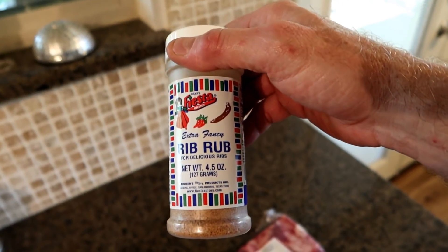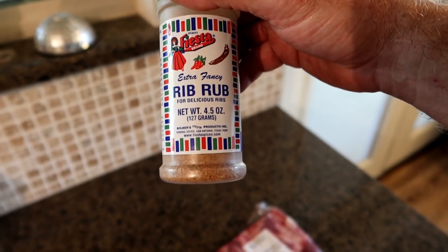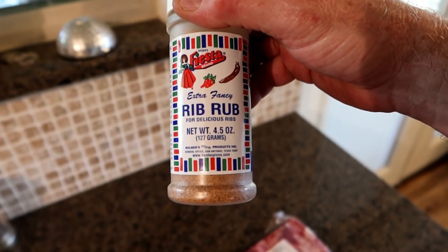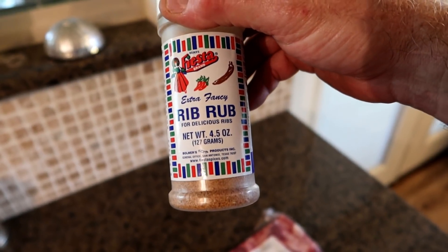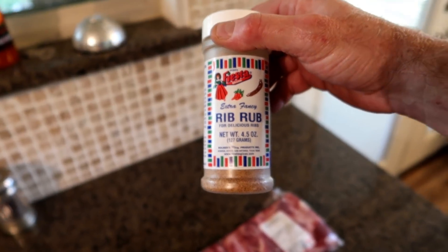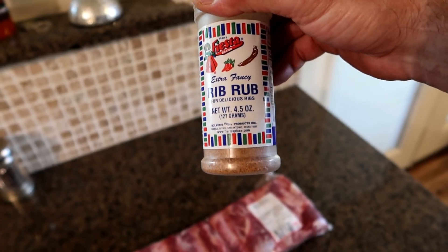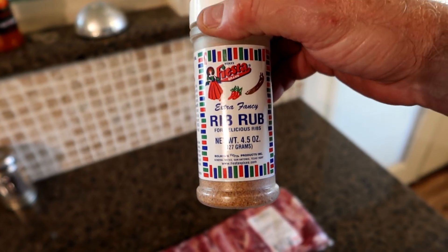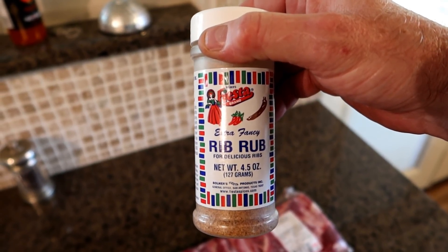I went looking for a rub for the meat and I found this. This may be the worst stuff in the world, I don't know, but we're going to give it a shot and see what happens. We'll learn from it and try other things if this doesn't work. The first thing they recommend doing is unwrapping the meat and powdering it liberally with this rib rub. Then we're going to wrap it up in aluminum foil and put it in the refrigerator overnight.